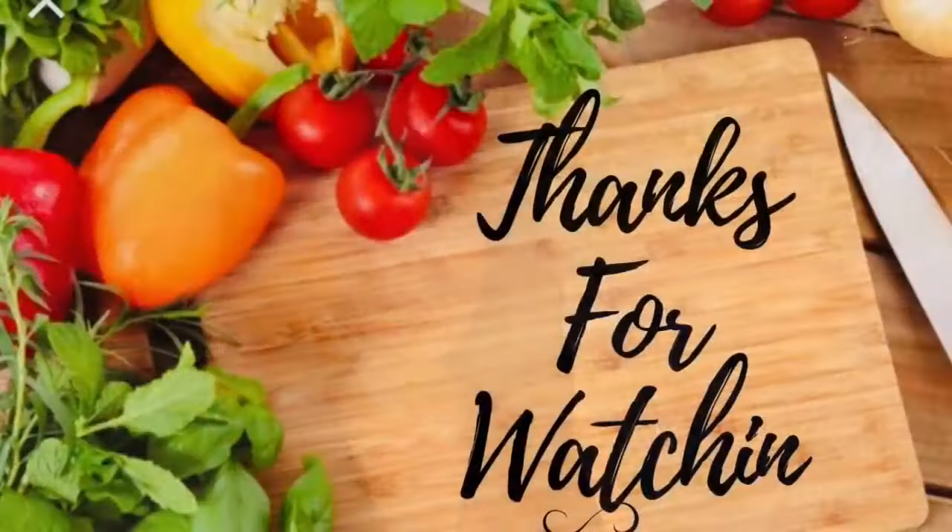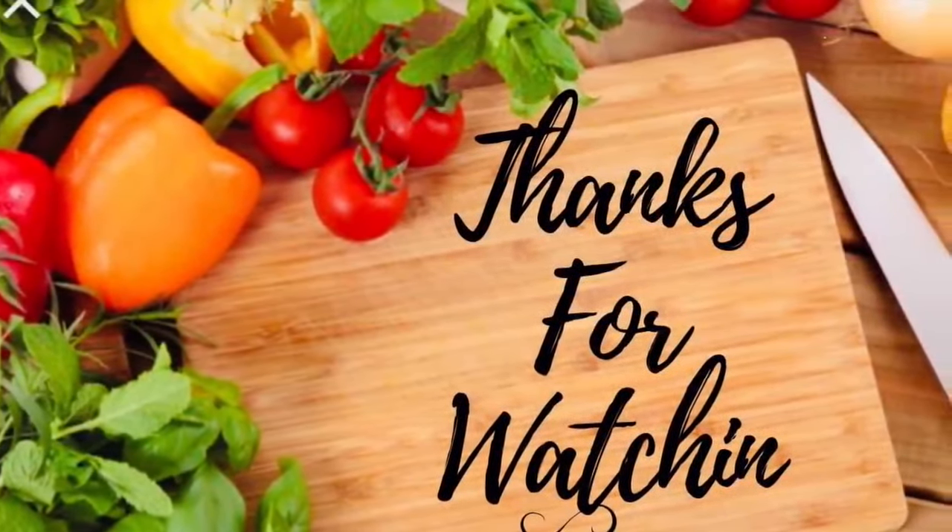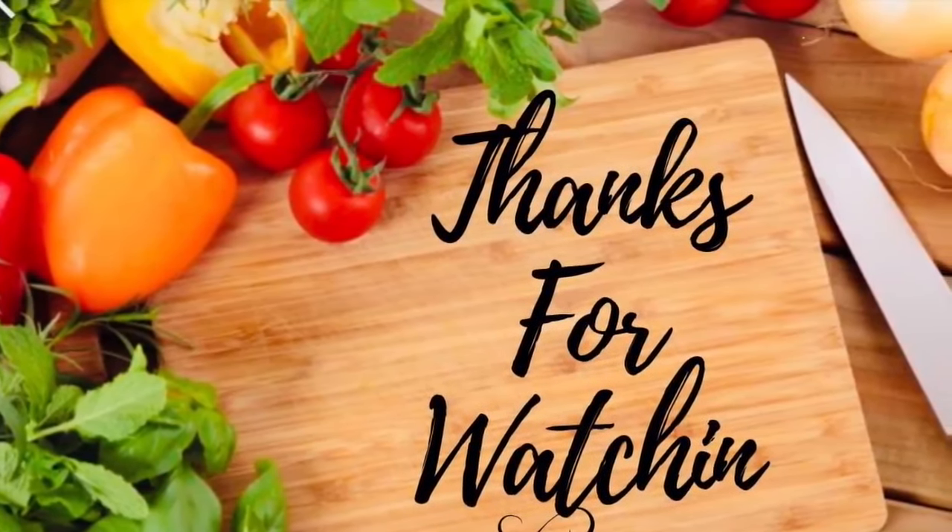I hope you enjoyed this video because I really enjoyed making it for you. If you have not already, please subscribe and thumbs up this video. Thank you so much for watching. See you in the next video.